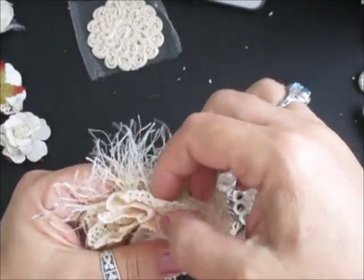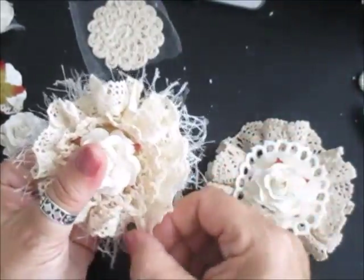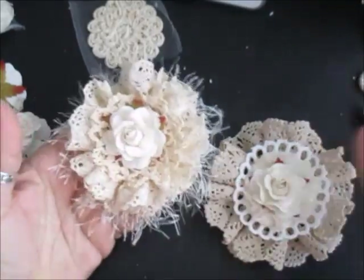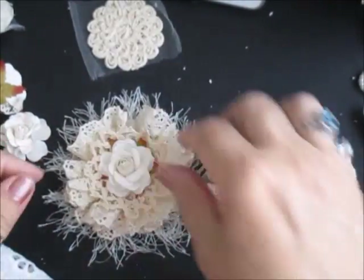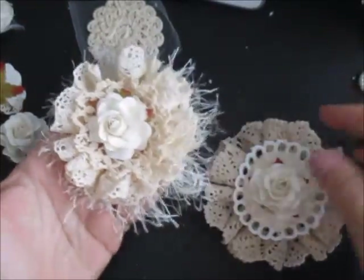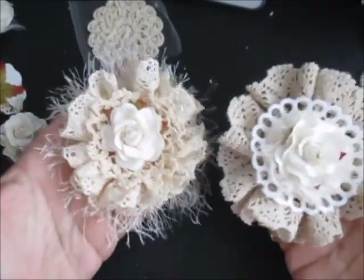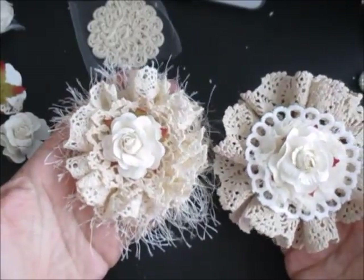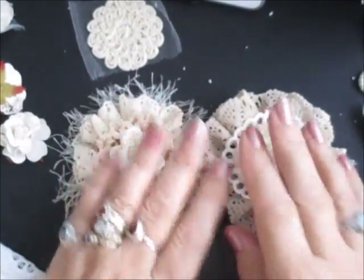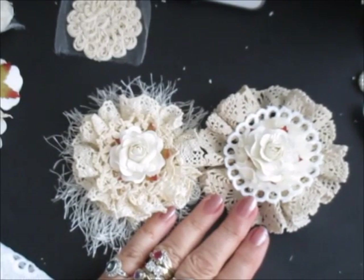So there's two very, very quick flowers — started off as doilies but they look gorgeous and can go on any project. All your titbits of fabrics and materials you can do exactly the same with: take a piece of material, cut a strip, do a running stitch, gather it up, join it together, and you can make a couple of flowers. It doesn't have to be doilies, it doesn't have to be lace — it can be anything you want it to be and you can use anything to make a flower. So I hope that helps — thanks for watching, take care, and I'll speak to you all soon. Bye bye for now.